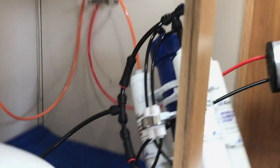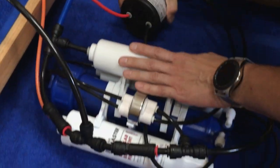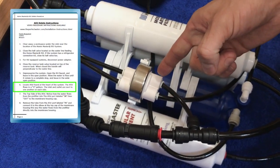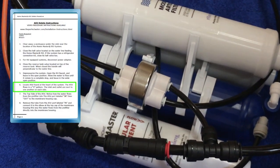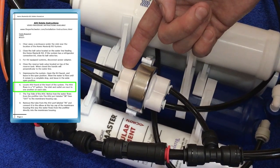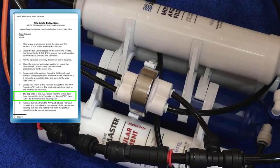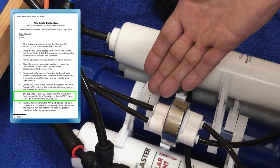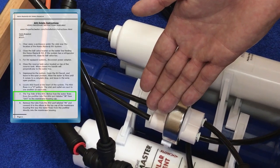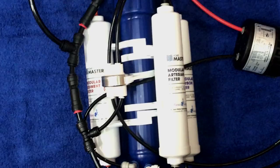Slowly remove the filtration cluster from its mounting clip and place it at the bottom of your cabinet. Locate the ASV found at the heart of the system. As you can see, the ASV flows in a U pattern, so the inlet and the outlet are next to one another on either side. Notice how the water flows from the pre-filter into the top side of the automatic shutoff valve port labeled "in," then out to the top of the blue membrane.